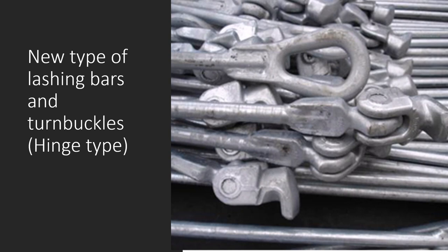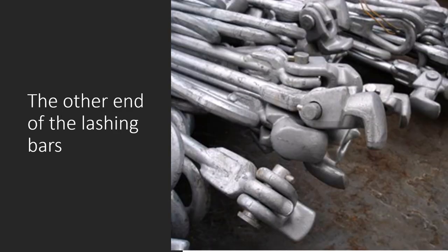These are the newer type of lashing bars called the hinge-type lashing bars. They are comparatively lighter and have a better locking mechanism. One end — the hook — goes into the container slot at the bottom corner castings. The other end, which is oval-shaped and open, connects to the turnbuckle. The turnbuckle hook goes into that open end and the turnbuckle is then lashed to the ship structure.